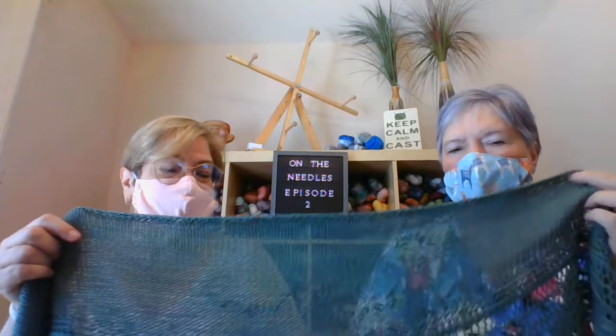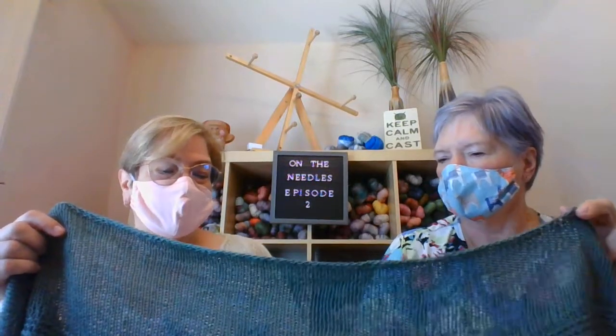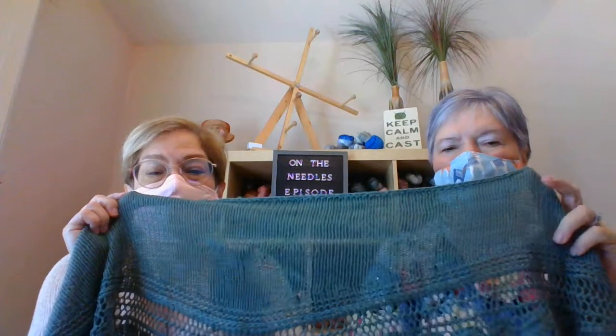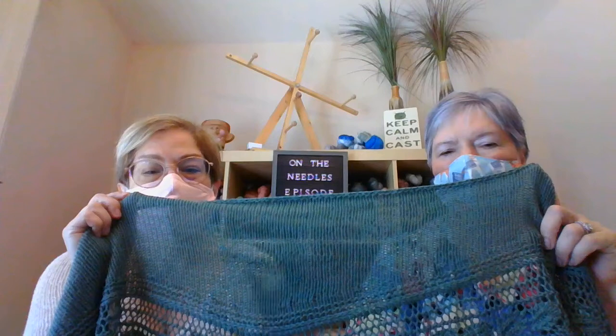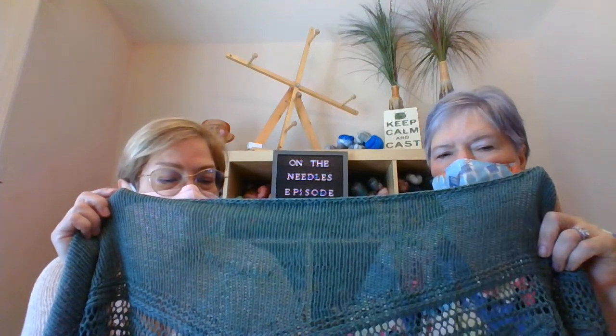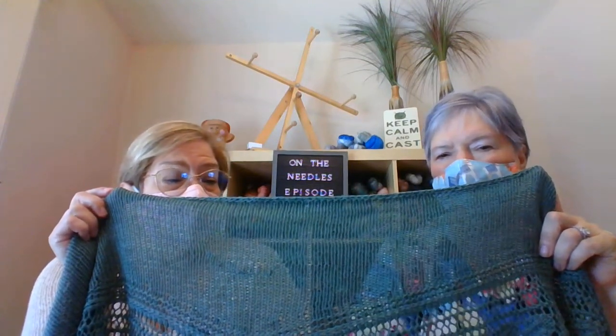It shows through especially in the sun. This is one of the things I struggle with — I normally spit-splice with natural fibers, but I should have done the Russian join with this because the pattern is so open that it shows through. You can totally see my hand through it, it's so transparent. You knit and you learn — that's my first thing.